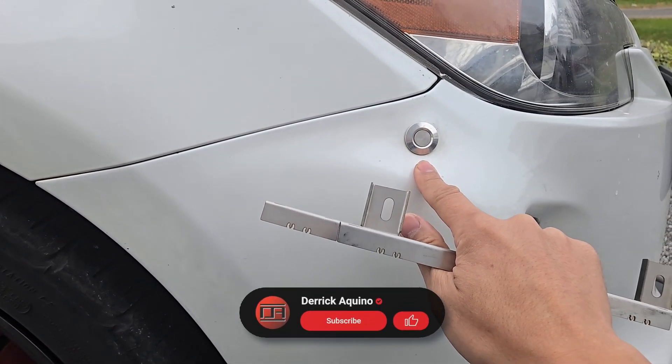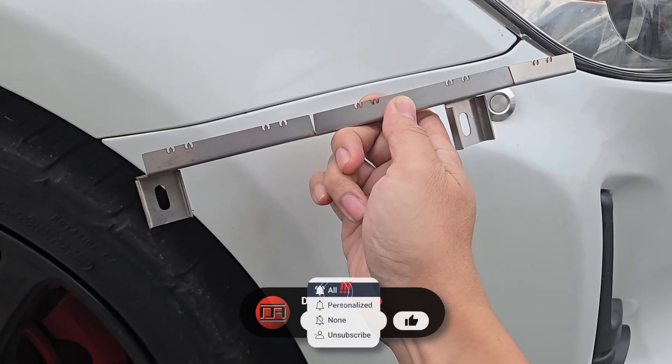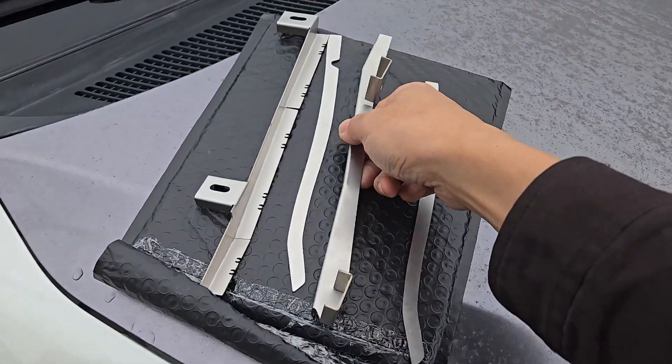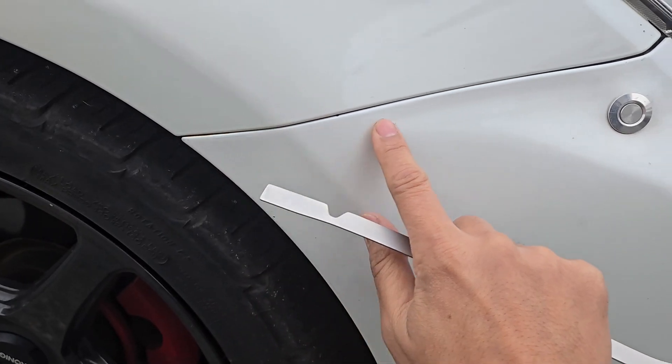I currently have quick latches installed to fix my gap issue, but I'm going to have to remove the hardware on the back side and install the original OEM bolts and clips. There's also an optional reinforcement tab that goes under the tabs on the bumper if your existing ones are too damaged.